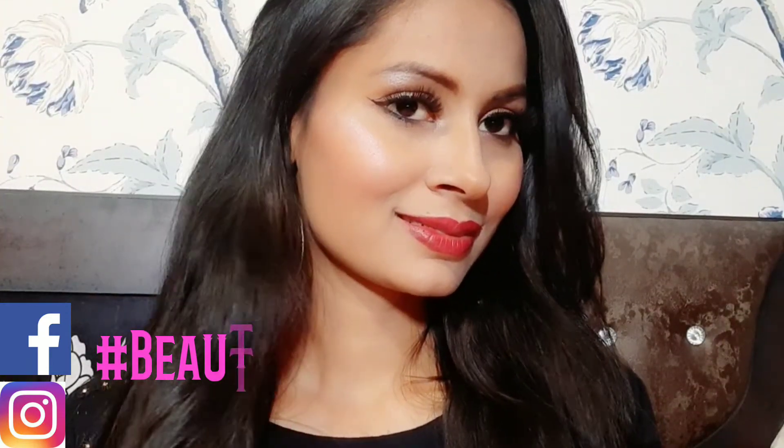Hey guys, welcome back to my channel Beauty Bug. I am back with another video. I am going to share with you this soft and easy makeup look that you can create for a wedding party.